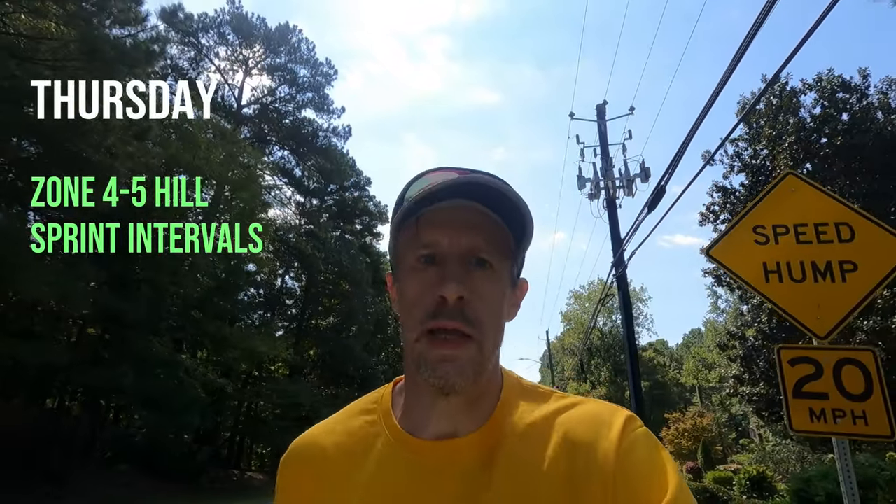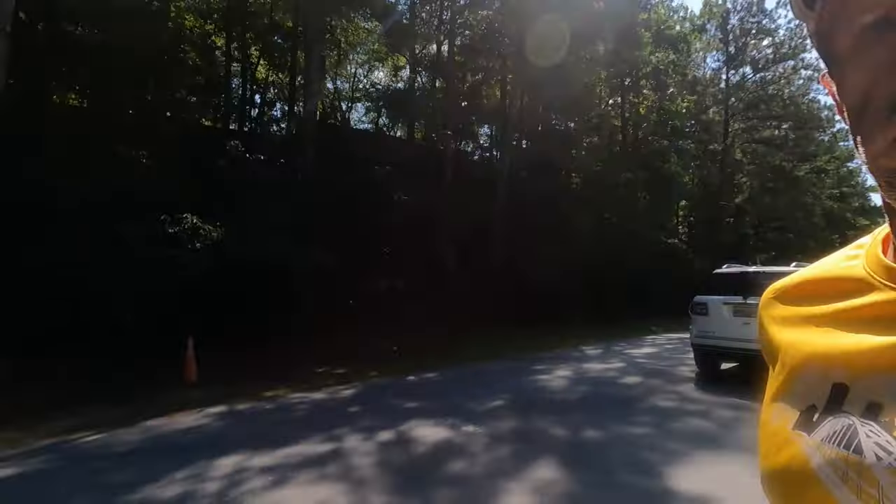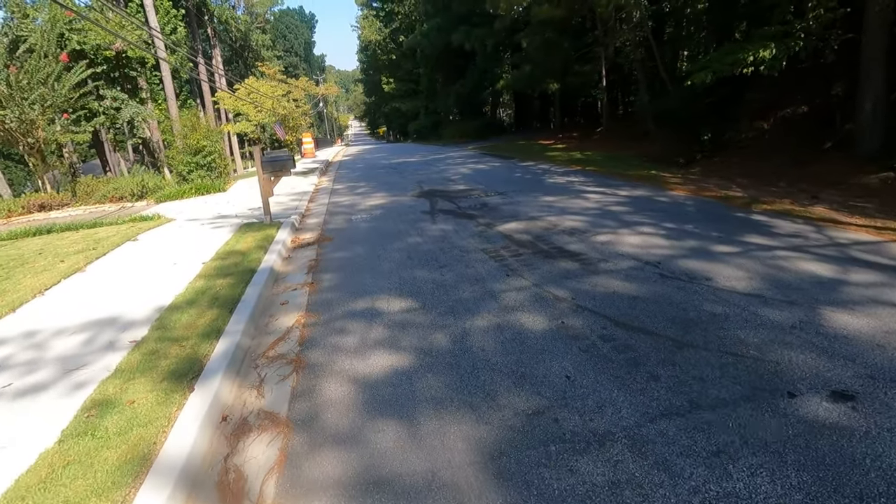Welcome to Thursday — interval day. After yesterday's Zone 2 spin on the bike, today is some hill sprint intervals up this hill, which is a pretty good length. It dips down a little bit and should be enough for about 30 to 40 second hill sprints.